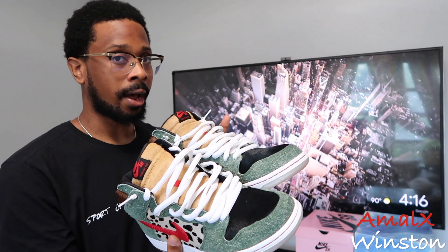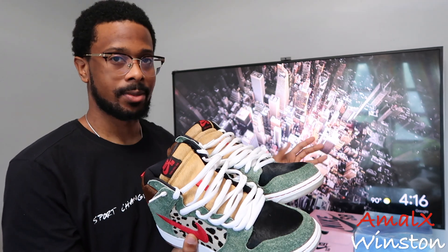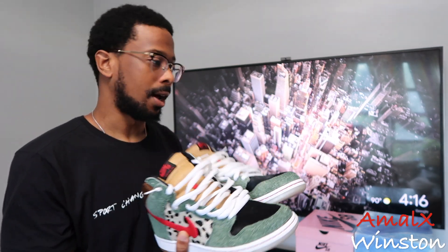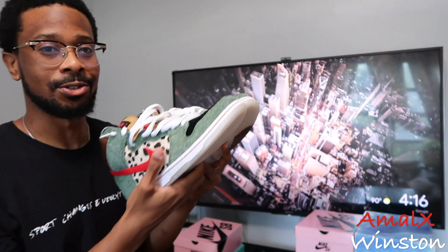I do have one favorite high and one favorite low in this collection, but everything else is just SBs that I like. They're not ranked. On to the next shoe.